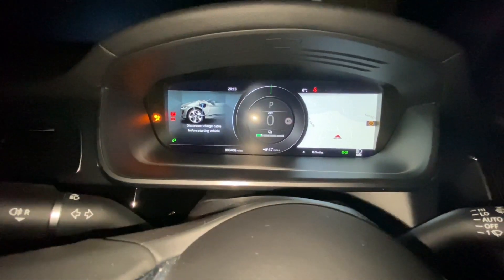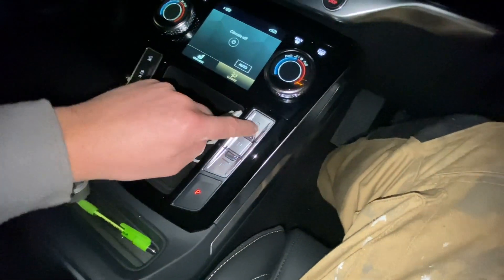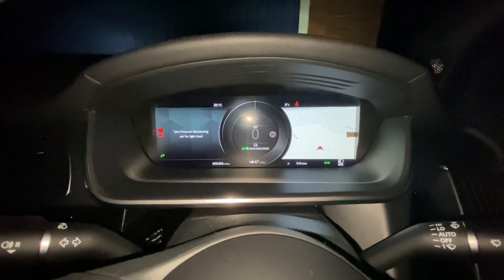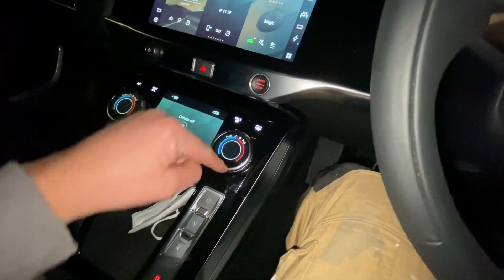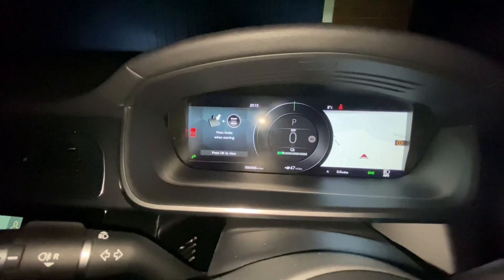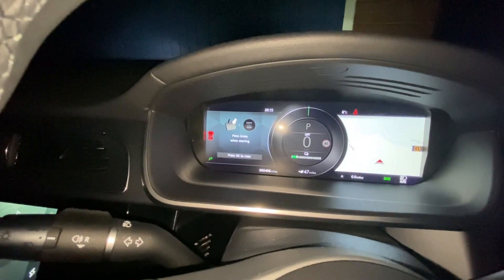I've turned the vehicle on and it will not allow me to select drive or any of the gear buttons, even if I push my foot on the brake and hit the start button — nothing at all. It's saying 'disconnect cable before starting vehicle.'